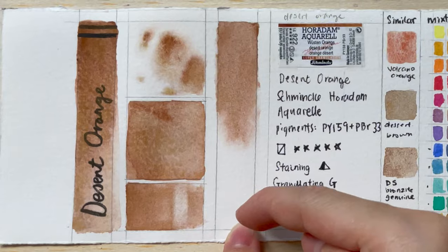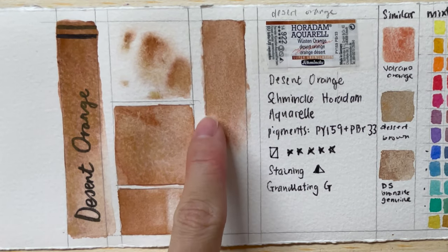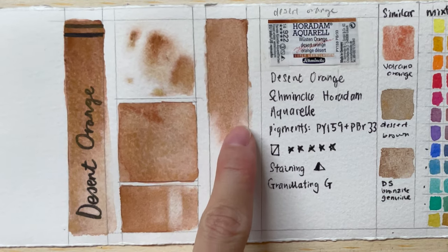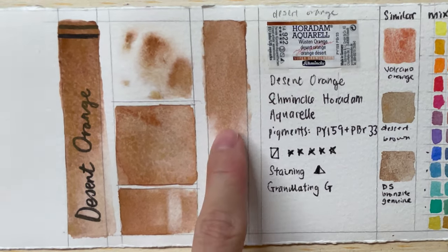Regarding the gradient test, you can actually see that it separates out according to weight, and that reddish Mahogany Brown pigment moves out faster — it goes down much faster.